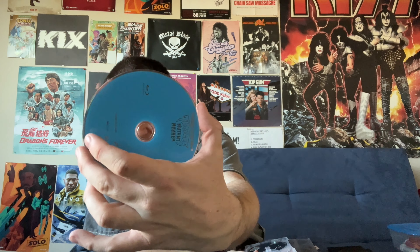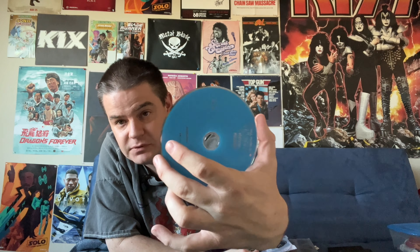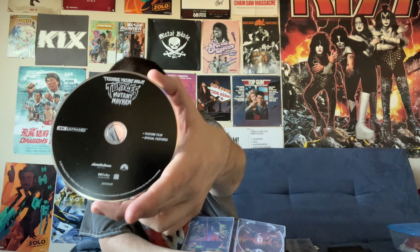Here is the Blu-ray disc, which pretty much looks like any Blu-ray disc from Paramount. And then we have our 4K Blu-ray copy of the film. Both the 4K and Blu-ray have the bonus features on them, so that's nice.